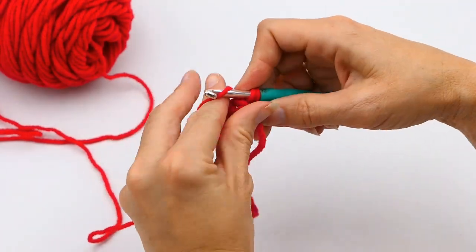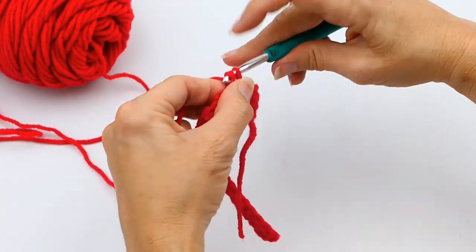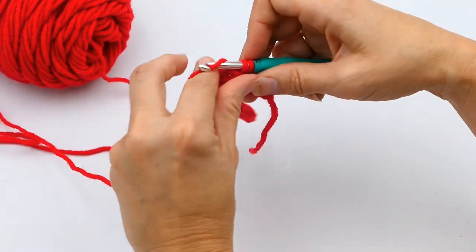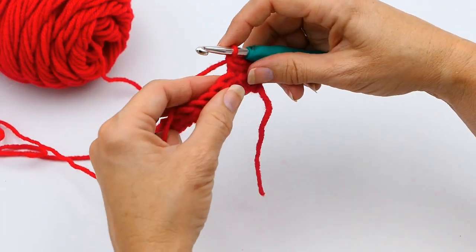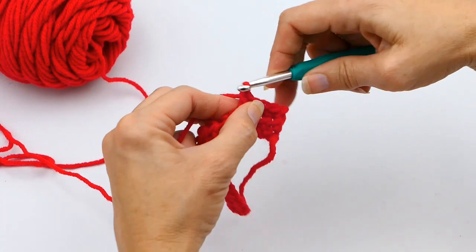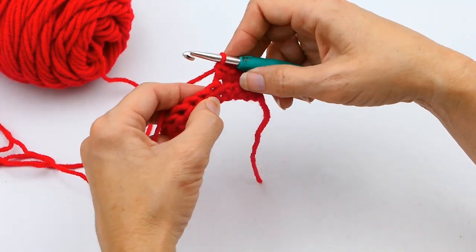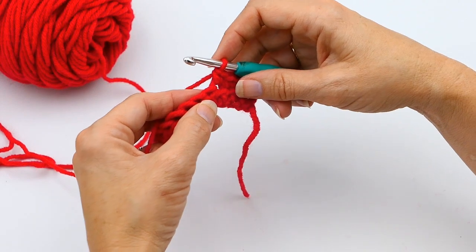To get started, I'm going to make a few single crochets down this row — probably about four down the row. Then to do the decrease, you're going to start off like you would a single crochet, so I'm going to put my hook into that next stitch.